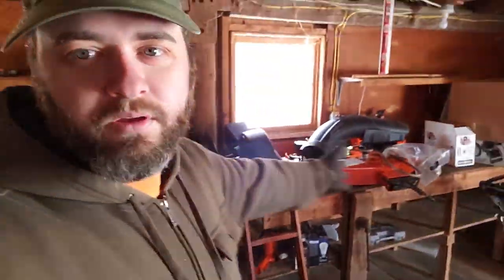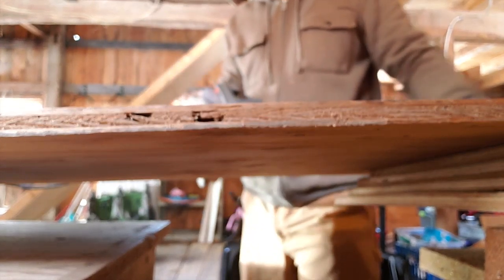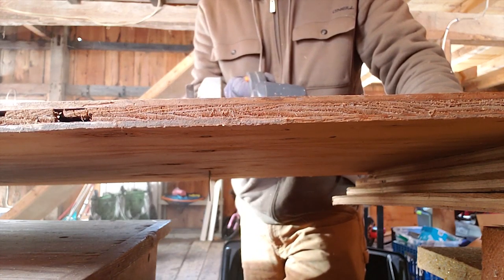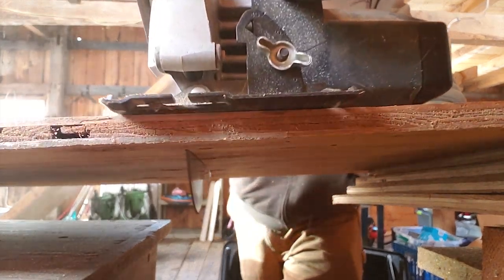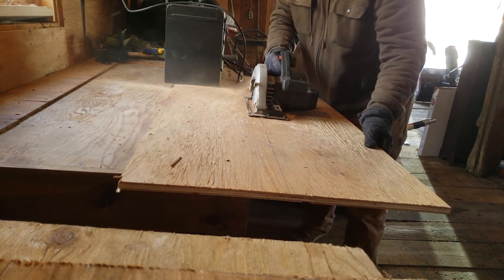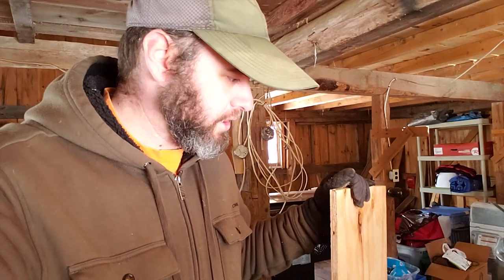All my tools are just kind of in here for now — I haven't been able to get in here and organize yet. Back to this — we got it. Roughly, it's not the straightest lines because I'm an amateur here, but roughly 12-inch boards.